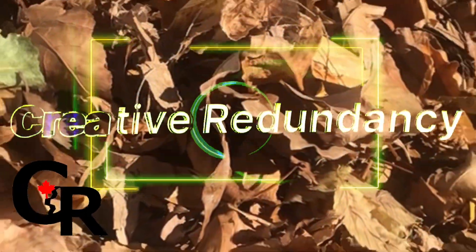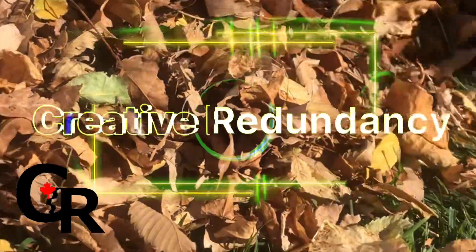Welcome back, it's Creative Redency back again — the one known as CR.